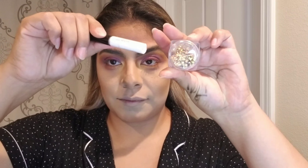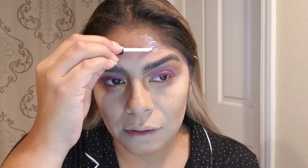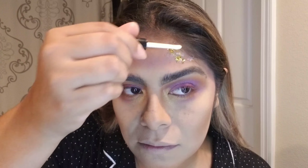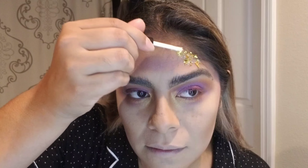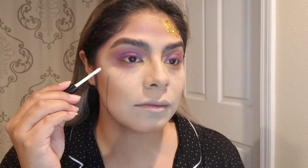And now we're moving on to the fun stuff. We are using gold flakes with some adhesive, and we're going to be adding it on the corner of our forehead. Then once we have it done on our forehead, we're moving on to our cheekbone. You can use it on both sides of your forehead or both sides of your cheekbones, but here I'm just using it on opposite sides — one side of my forehead and then the other side of my cheekbone.